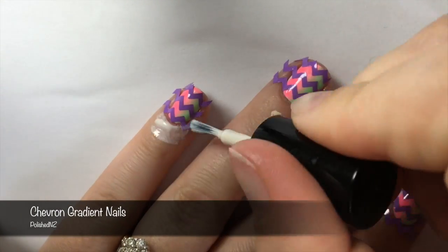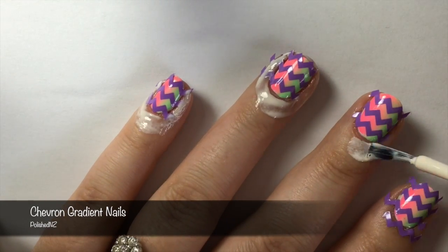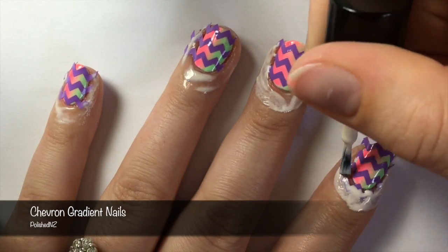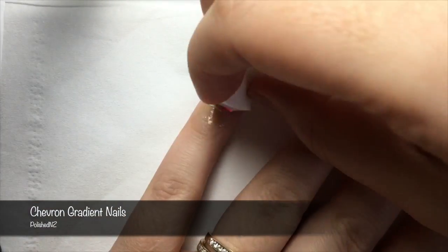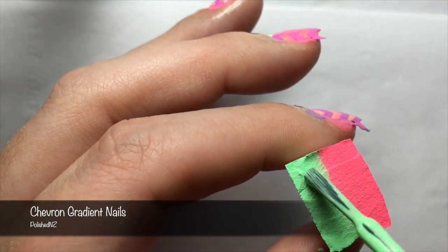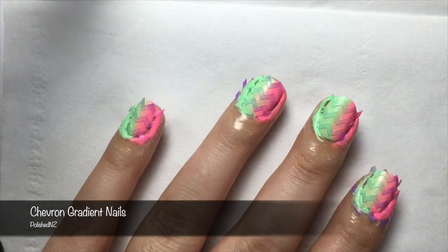After I've placed all of my vinyls, I want to coat around my fingers with my Simply Peel latex barrier. Then, like before, I'm going to take my cosmetic sponge and paint on my China Glaze colours. Once again, I'm going to take the sponge and stamp the polish onto my nail, using a rolling motion again to help blend the colours.